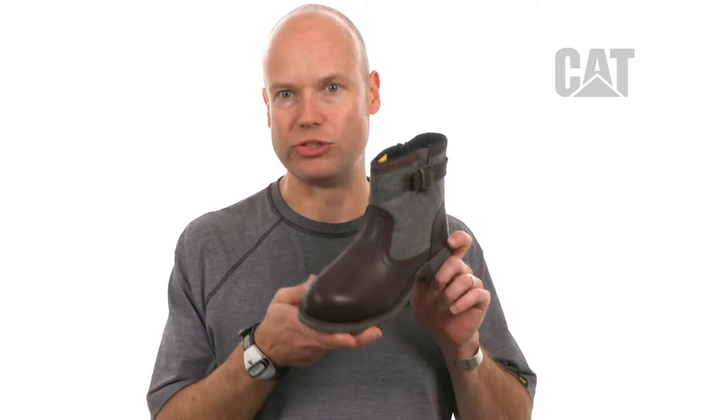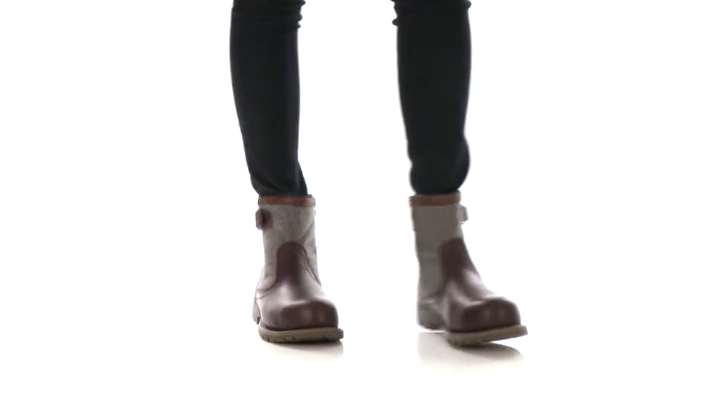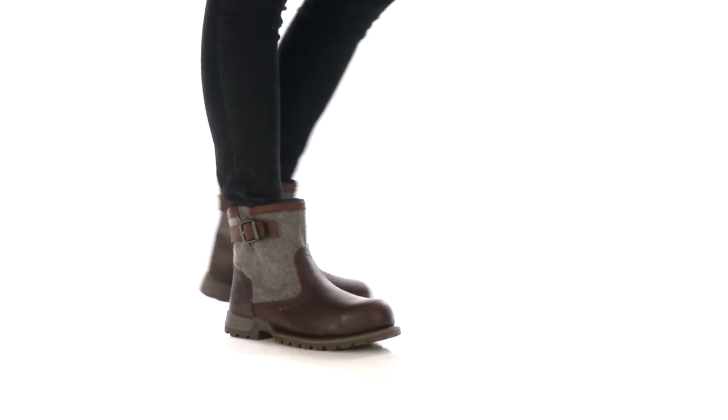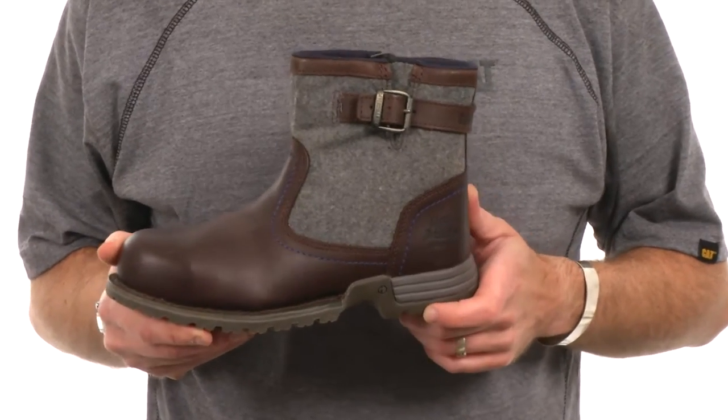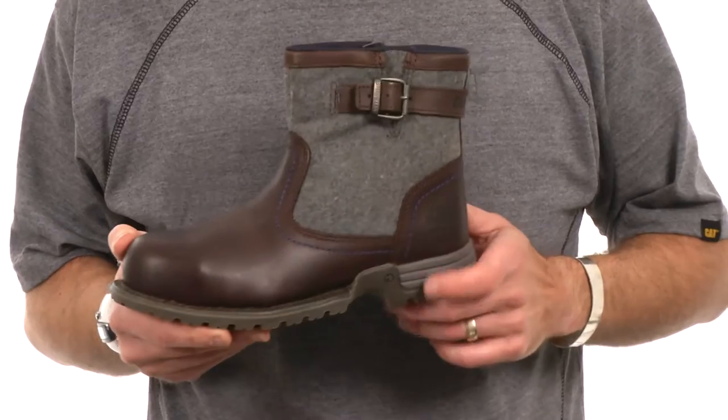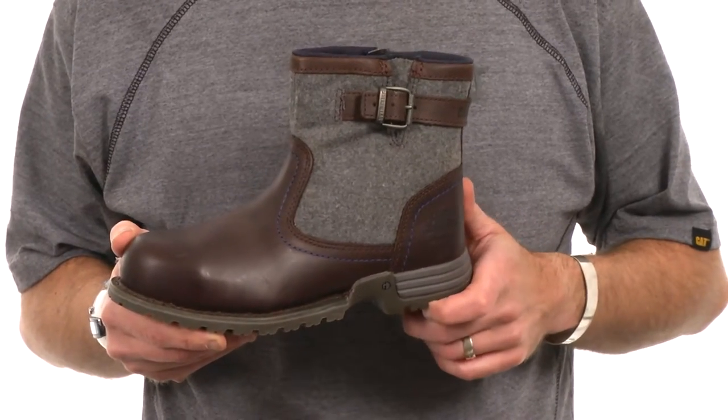Hey there, how's it going? My name is Dylan and I'm the design director at Cat Footwear and I'd like to talk to you today about the Jace Steel Toe. The Jace is a new inside zip work boot from Cat Footwear and it's designed with our ergo design ethos in mind.